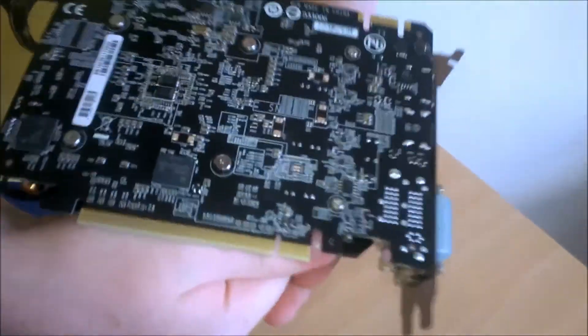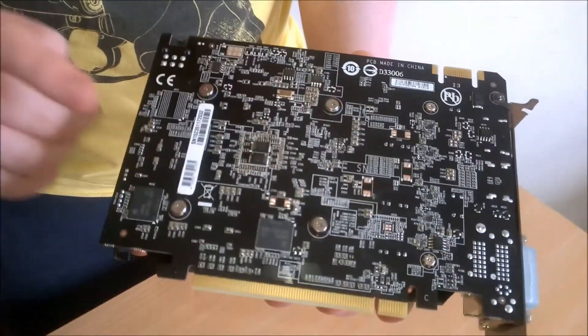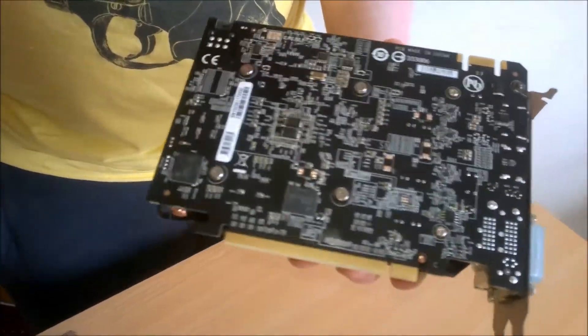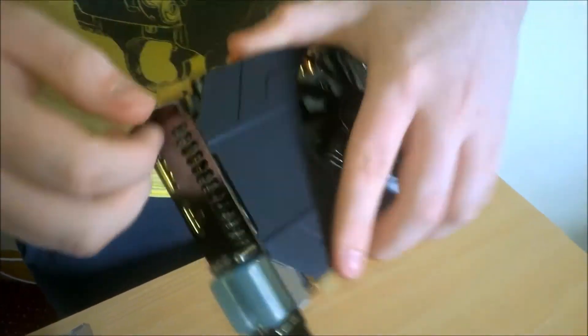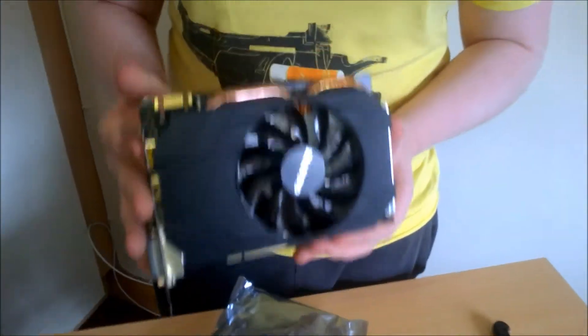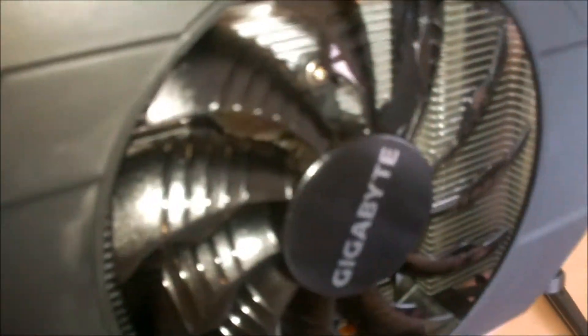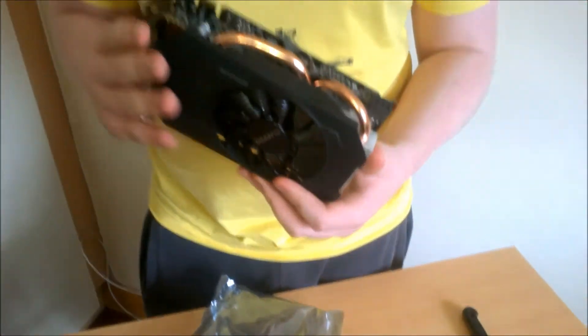Sadly, I guess for the price it's understandable, but I would have liked to see a backplate — but that's just me. So this card is a 2GB card, it has 2GB of GDDR5. Perfect for 1080p gaming. If you're playing games like Battlefield 4, it should probably do it on ultra settings.